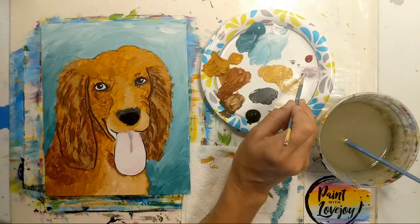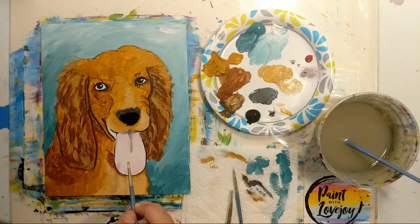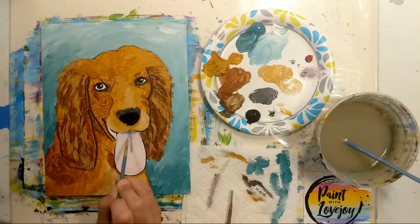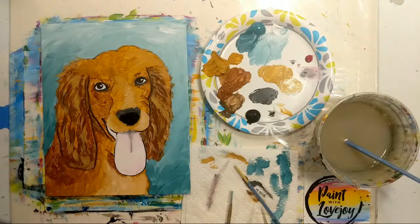Going just a touch darker right on the edge. If that darkness seems like too much contrast, wipe the brush off or use a clean dry brush and with light pressure blend the pink and the grayish color together — just work with it to find your balance.